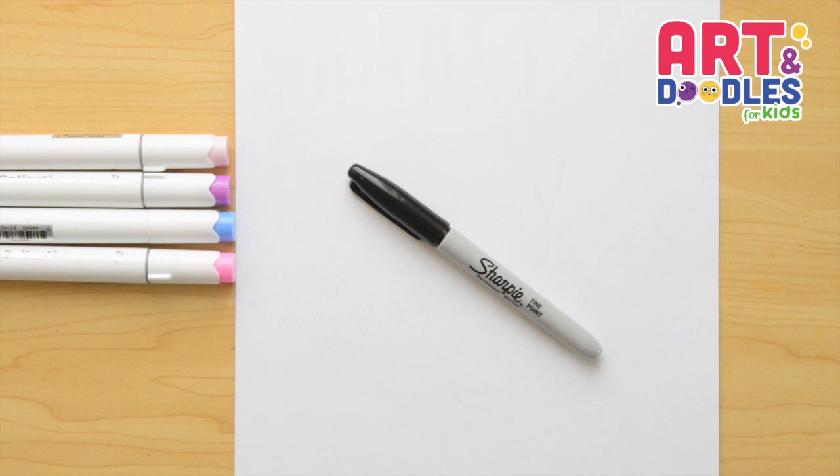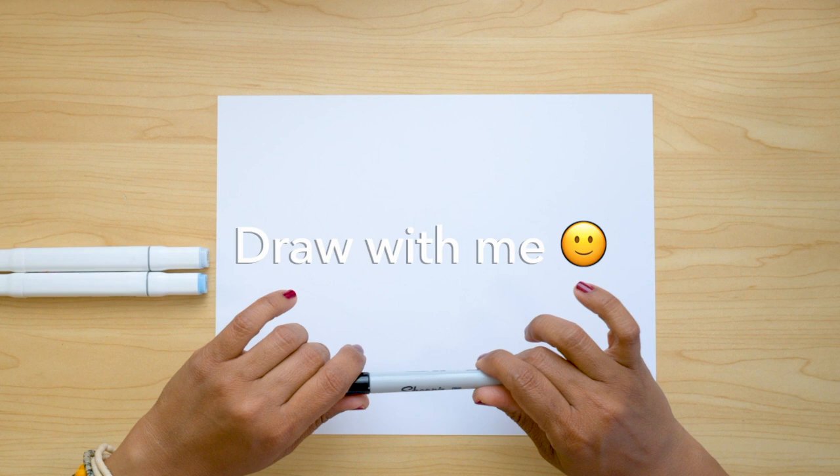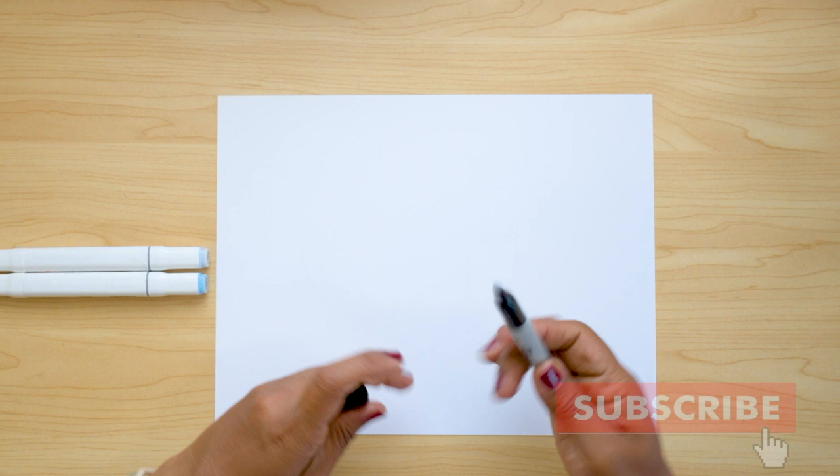Hello Little Artists, today we are drawing a hammer shark. We're gonna continue with the pictures for shark week and we're gonna start with this hammer shark in this lesson.